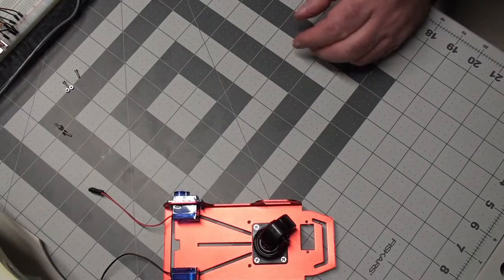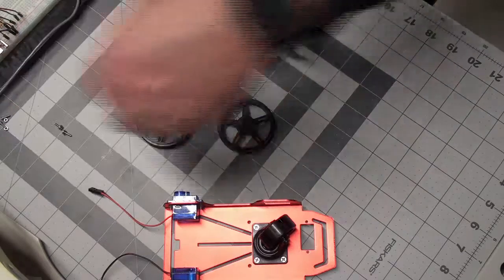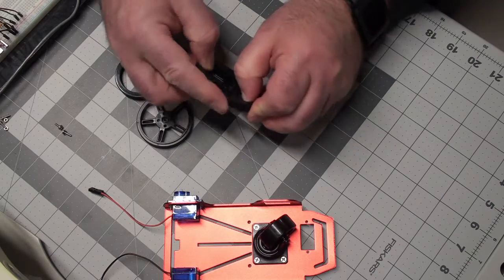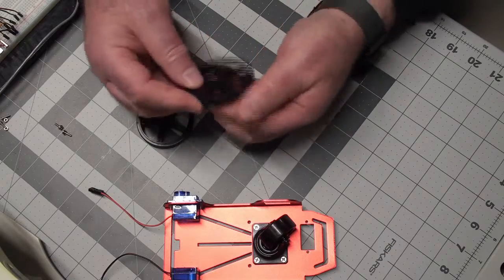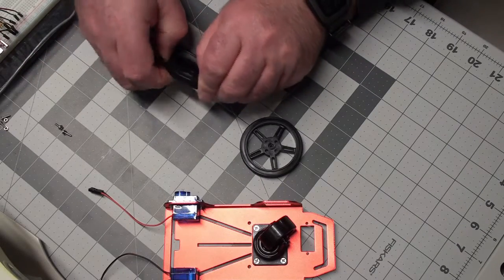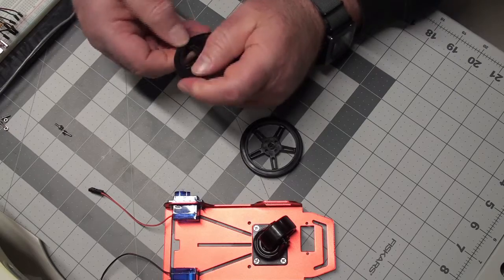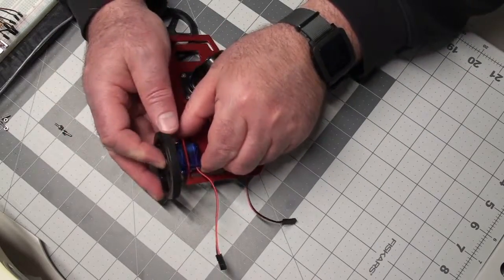So there's the basic part of the chassis. Now we have the wheels and the rubber non-slip. That fits pretty nice. And now we can mount the wheels on our little rover chassis here.